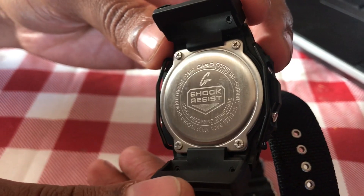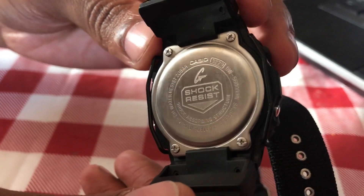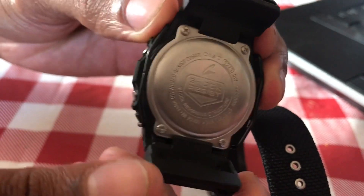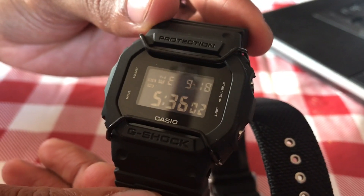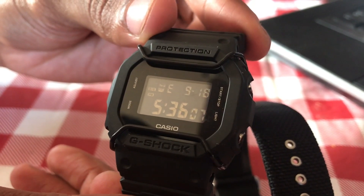The model number is DW-5600BBN — I'll link that below, just click the link and purchase it on Amazon. That's all I have — thank you guys for joining me, and thanks Jeff for being a special guest, my first one on the show. See you guys next time!